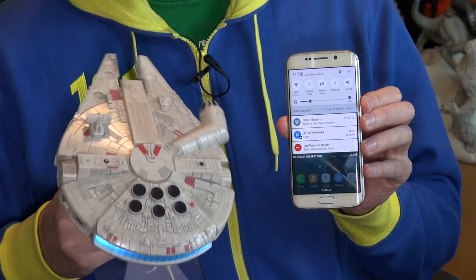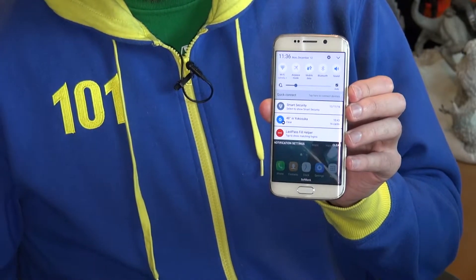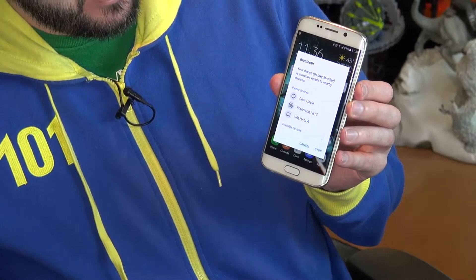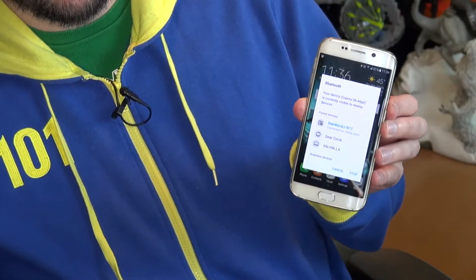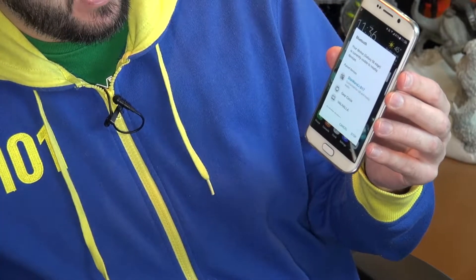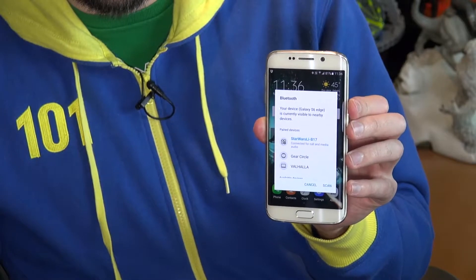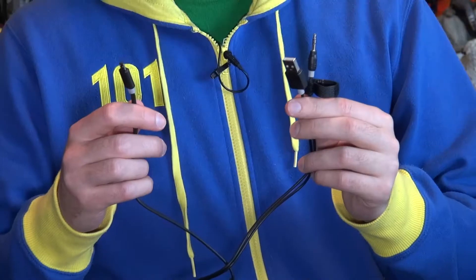Pairing the device is pretty simple. All you have to do is make sure the Millennium Falcon is switched on and your phone is ready with Bluetooth. You hear a tone and it comes up as "Star Wars LIB 17." It says it's connecting, and now it's connected for call and media audio, so you can use this as a speakerphone to make phone calls — pretty handy.